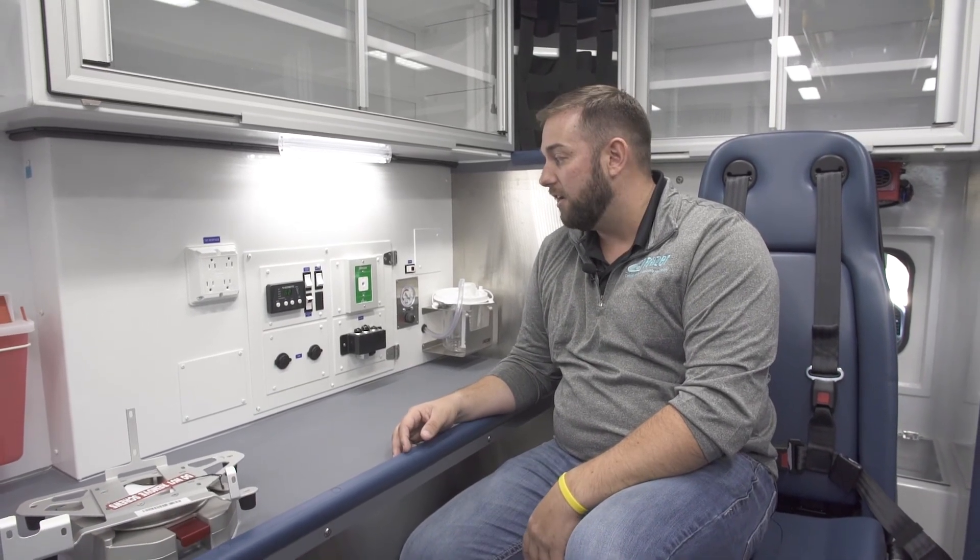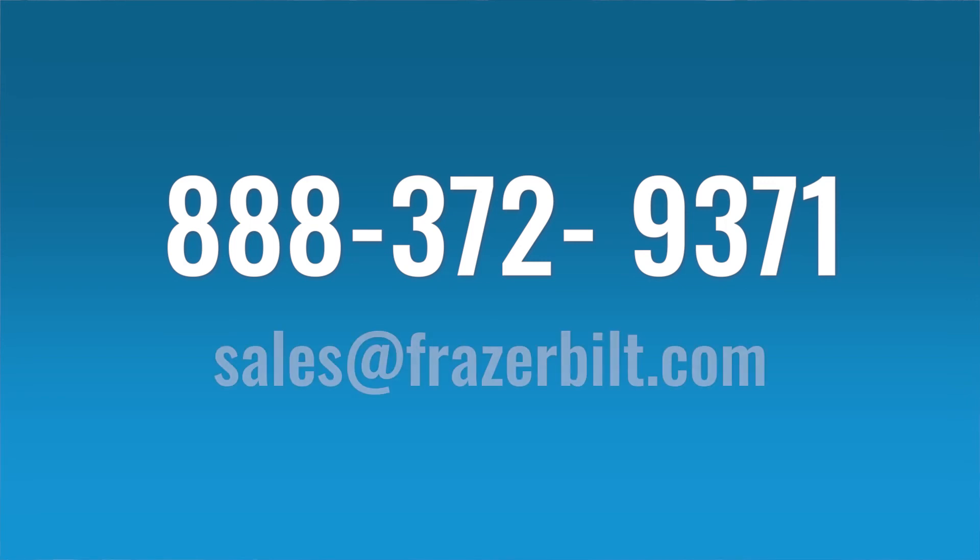Other than that, it's really, really simple to use. If you have any questions, you can reach us toll free at 888-372-9371, or you can reach the sales team at sales@FraserBuilt.com.